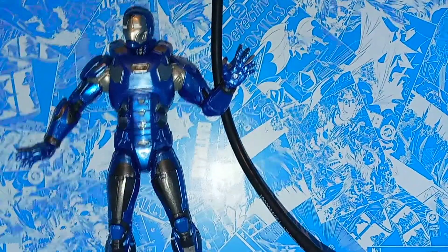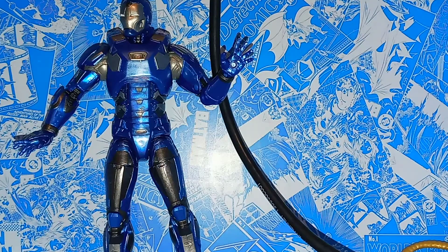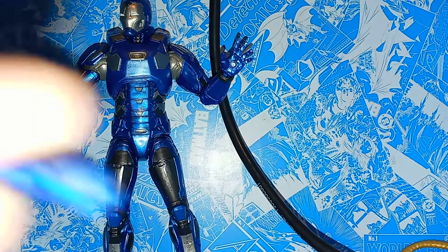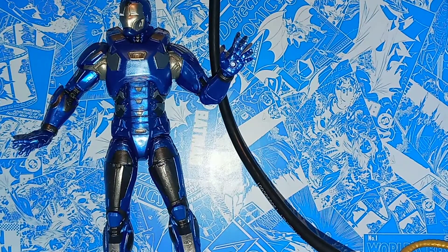Here we have Iron Man out of packaging. He comes with two open hands. You don't get any blaster effects, which is kind of weird, because typically they do that with all these Iron Mans. But it's not that major of a detail — I do have a couple that you can just switch back and forth. You also get a pair of alternate fisted hands, which look pretty cool. They're kind of like a dark blue, almost metallic-looking, but either way I like it.